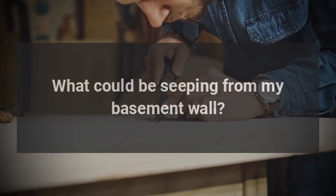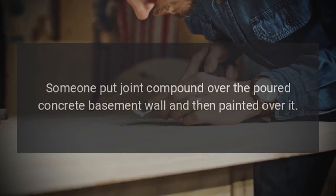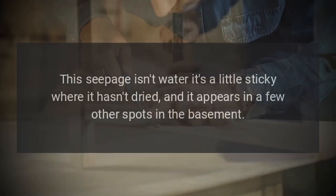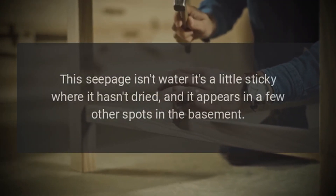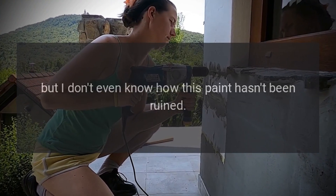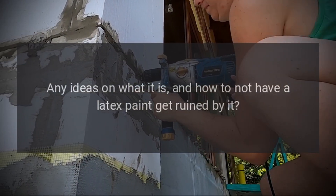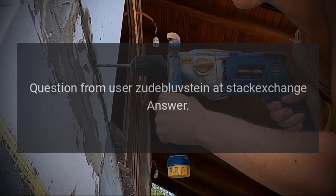What could be seeping from my basement wall? Someone put joint compound over the poured concrete basement wall and then painted over it. This seepage isn't water — it's a little sticky where it hasn't dried, and it appears in a few other spots in the basement. I want to just paint over this, but I was going to use a nicer latex and I'm concerned it'll bubble. I don't even know how this paint hasn't been ruined. Any ideas on what it is and how to not have a latex paint get ruined by it? Question from user zudeblovstein at Stack Exchange.